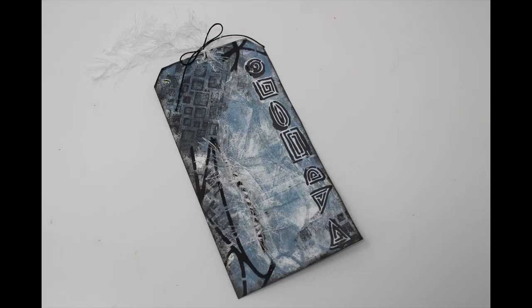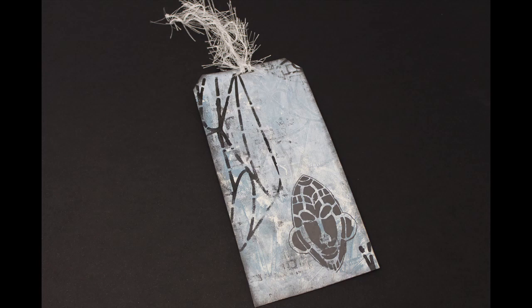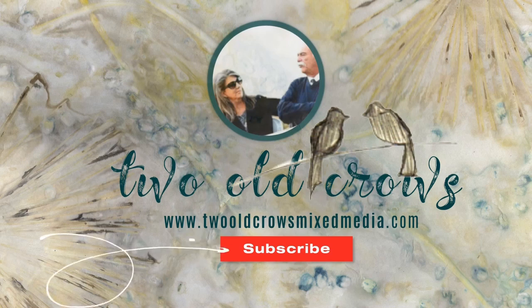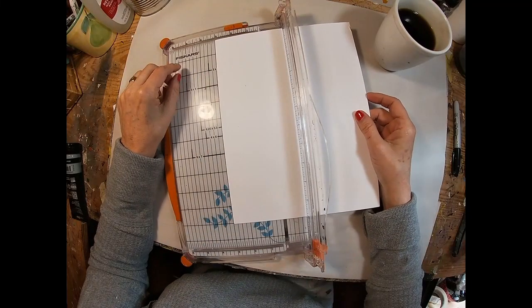In this video, I'm going to create a quick and easy tag utilizing my gel press to create the background, a couple of stencils, and a little twig out of my yard. I appreciate you joining me. My name is Peg. I call my channel Two Old Crows Mixed Media. I hope you'll take a moment and subscribe. Your likes and comments benefit me as well, and I do really appreciate those. The notification bell lets you know when I upload additional content.